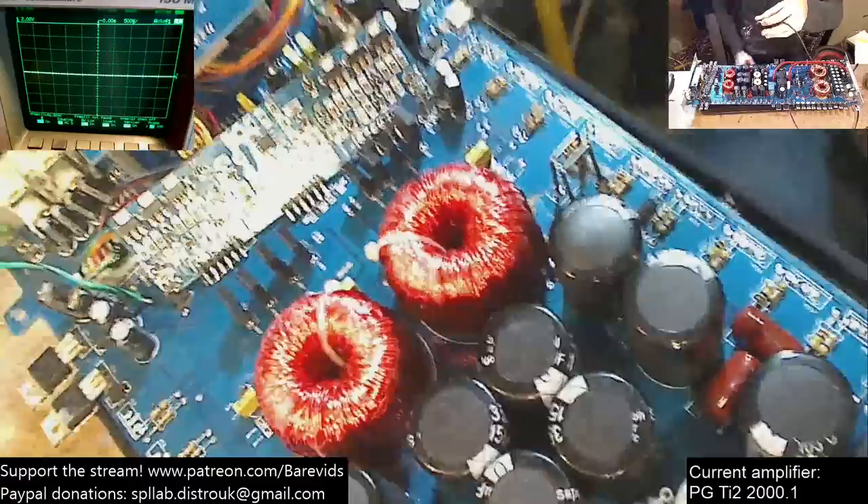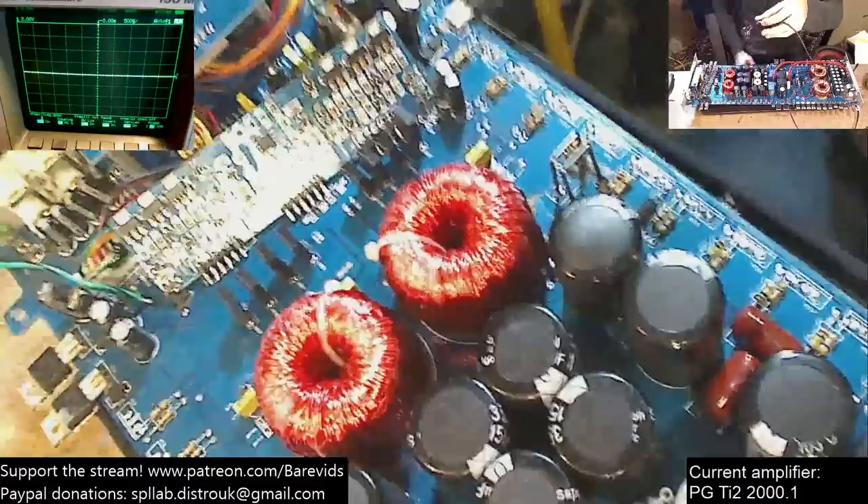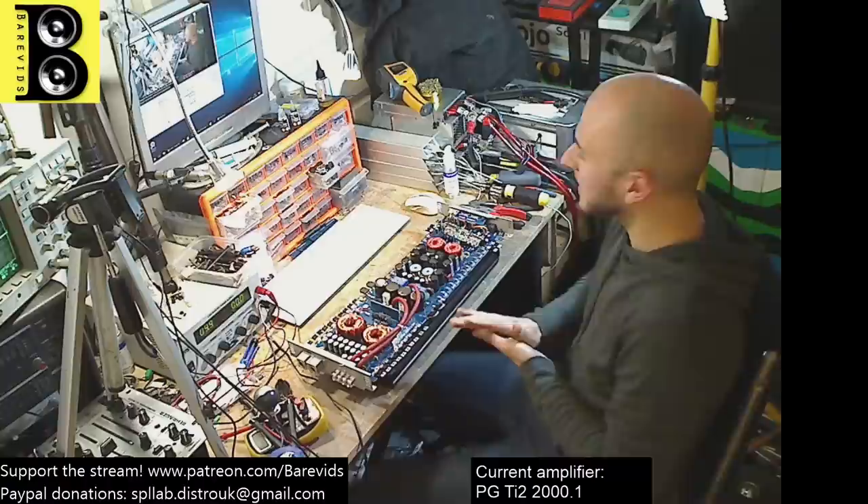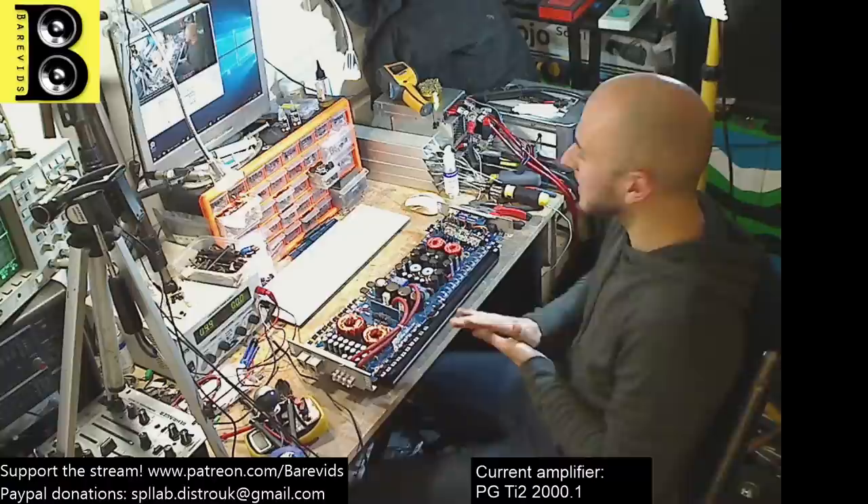The build quality of this Lanzar Vibe is already much better than the Phoenix Gold. There are more capacitors in the output section, the output MOSFETs are TO-220 package — smaller but there are a lot more of them. And the drive architecture is the exact same amplifier drive architecture as the Phoenix Gold. It's literally the same driver board — the exact same basic amplifier — but it's actually a little bit bigger.